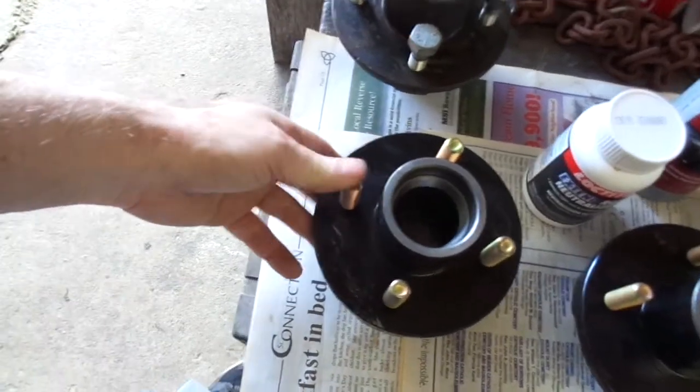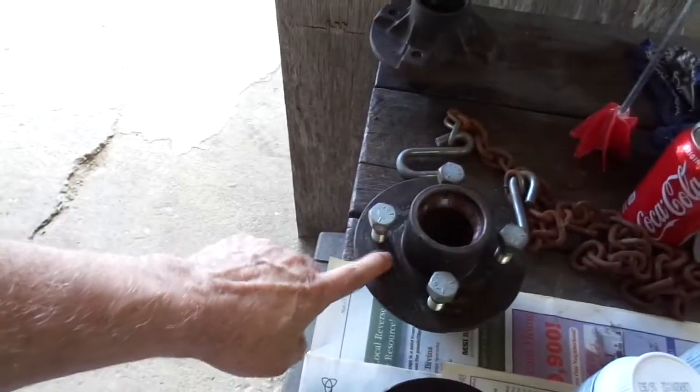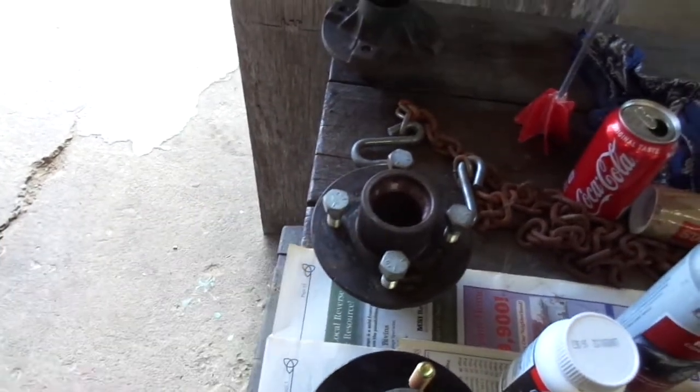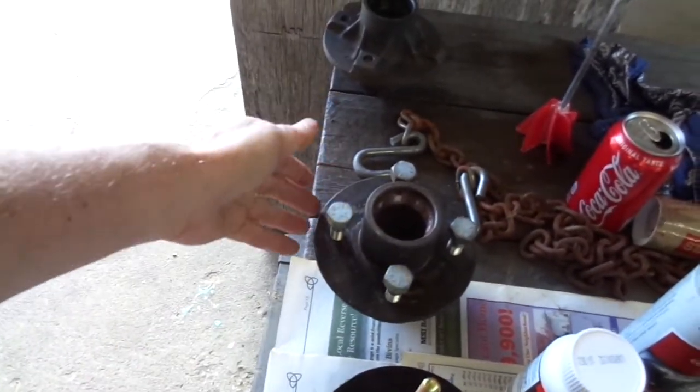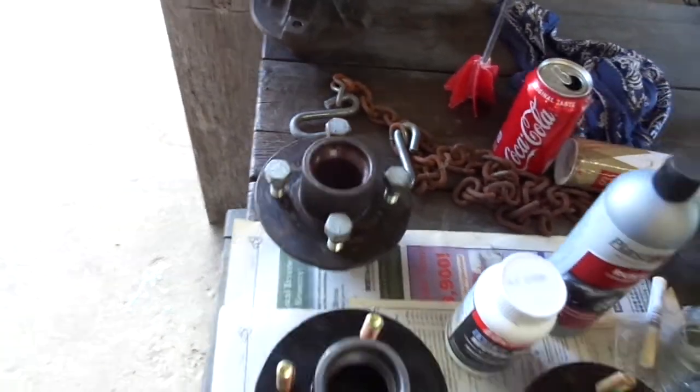And I can even, if one of these hubs failed, I could probably remove these pieces — they're probably press-in pieces, so I could get them out, put them in here, and just make this the same way. Or even just use it the way it is. I mean, from the outside you couldn't tell much anyway. You don't see more than one side of the trailer.